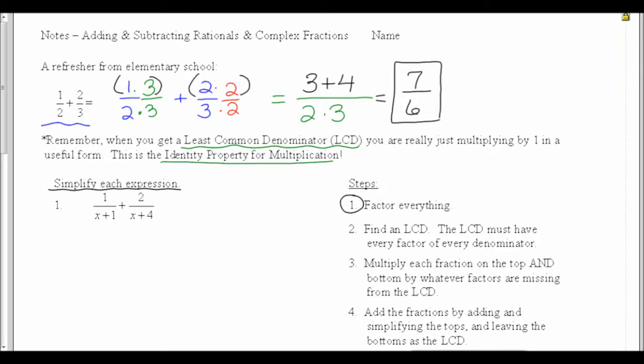This is the same step I had when I did multiplication or division as well. In this fraction, my first denominator is x plus 1, which is already simplified. My second denominator is x plus 4, which is also already simplified. Those are each factors. Notice the x and the 4 — those aren't factors. It's only altogether x plus 4 that is the factor.